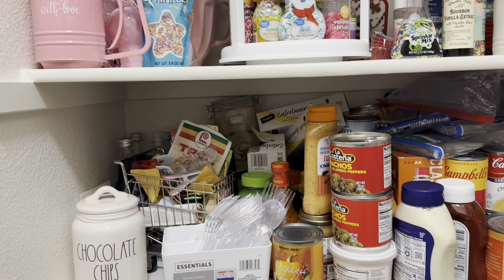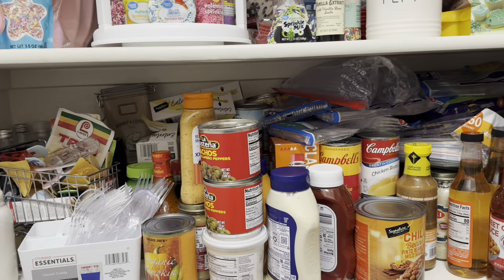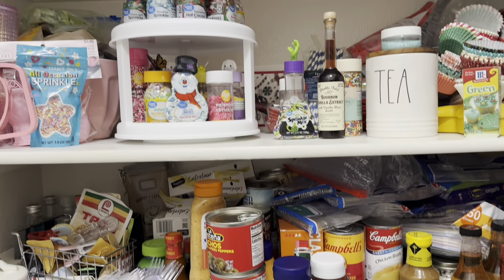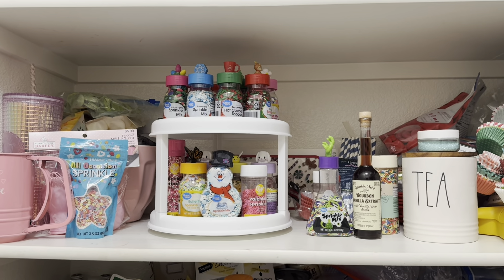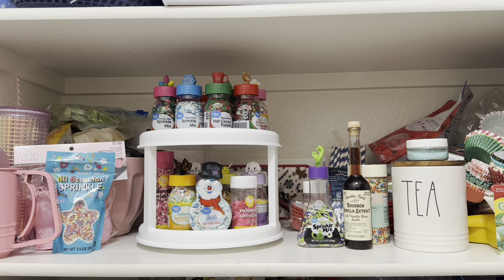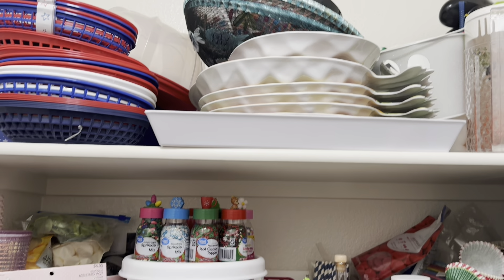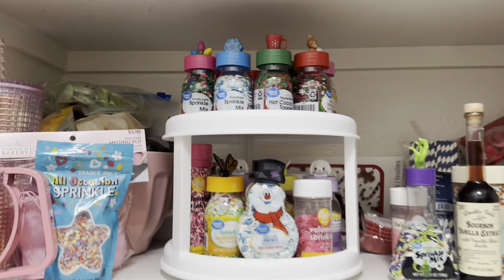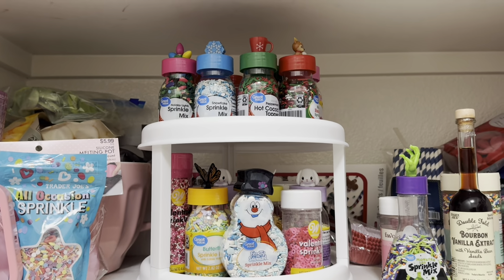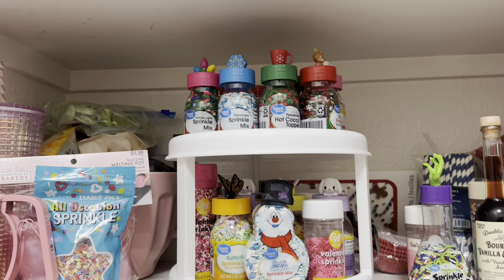You guys are actually in my pantry — this is real life. This is the second shelf of my pantry. I want to get some baskets and things like that for organization, kind of get my cabinet all nice and neat, because I feel like it's very junky. This is like my full-size pantry, just two or three shelves of it. I wanted to show you guys these are all my sprinkles from Walmart for Christmas, springtime, and Easter.